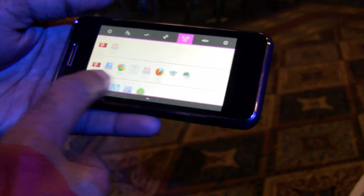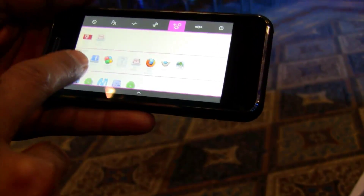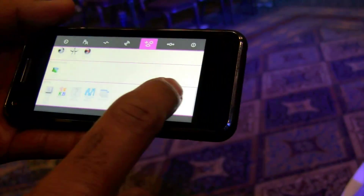Other applications — it's got a full-blown web browser, the regular Firefox Fennec. I'm not connected right now, so you won't see that. Facebook, front and back camera controls, games, a few productivity things.